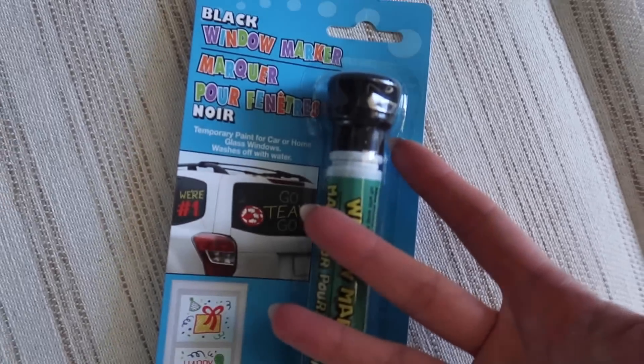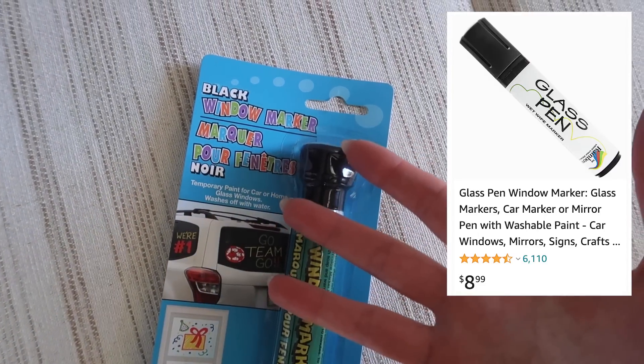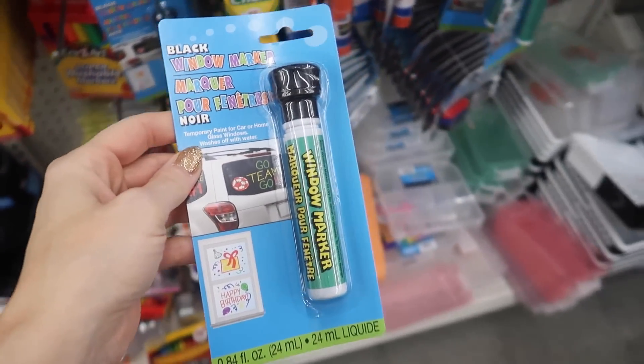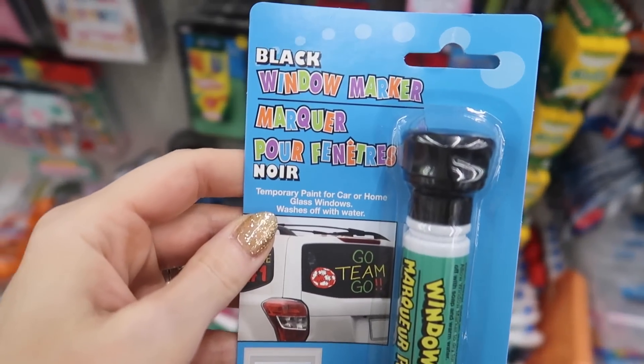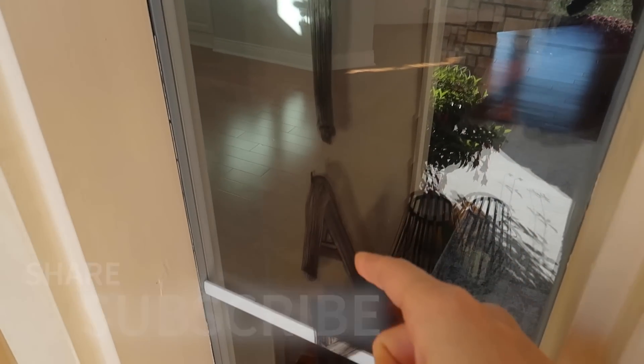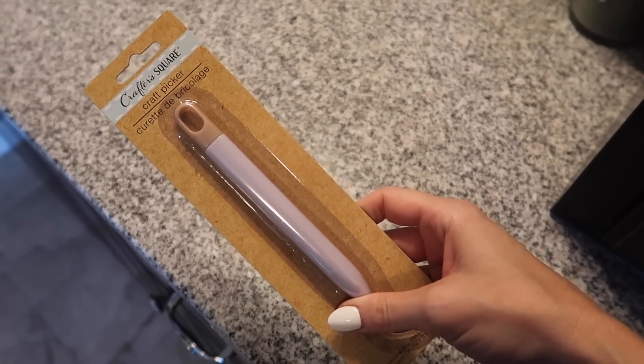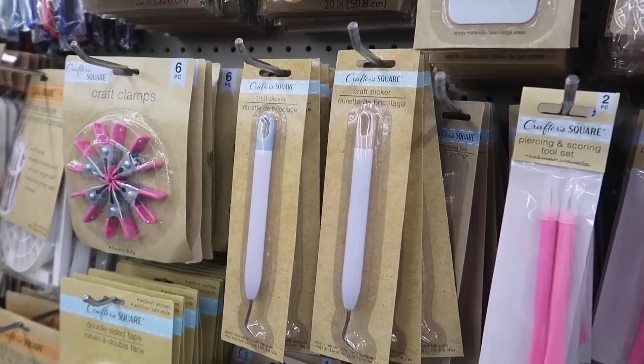Why is nobody talking about this black window marker? You could write love notes on your bathroom mirror, or you could prank somebody on their vehicle. We're going to be leaving candy out for the neighbor kids, and they all know that they can take two pieces of candy. Just wait till you see what I have in store for you with this one.